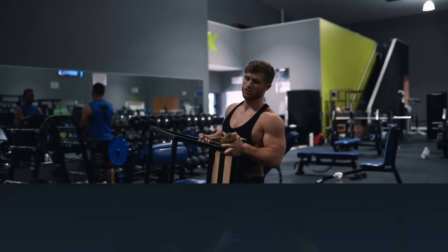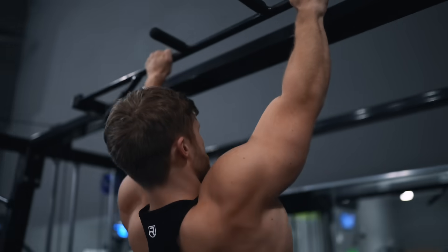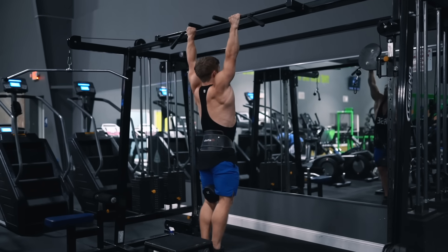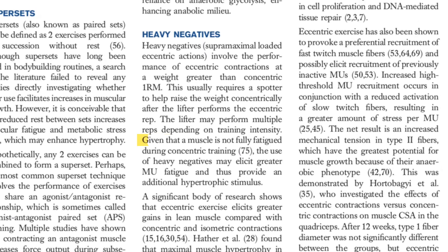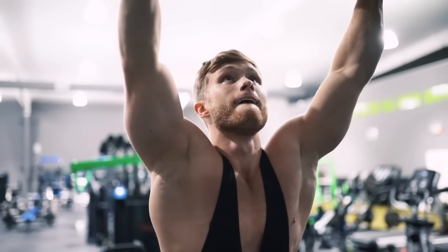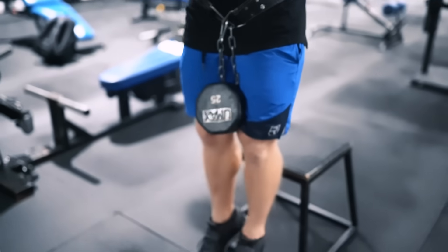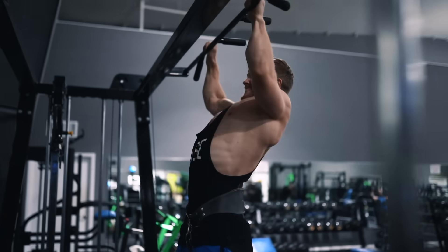Next we're doing three sets of eight reps on a weighted wide grip pull-up with two forced negatives on every set. Do the first eight reps with a full stretch at the bottom and a full contraction at the top, getting your chin over the bar each rep. After the eighth rep, use a box to jump over the bar and lower the weight slowly for two forced eccentrics — or use a training partner to assist the positive and take the negative yourself. According to a paper by Dr. Brad Schoenfeld, heavy negatives may elicit greater motor unit fatigue and provide an additional hypertrophic stimulus. If you can't complete eight reps with good form, start with bodyweight or use the assisted pull-up machine for the first eight reps, then use the jump method for the forced negatives. On every rep, feel a strong stretch and mind-muscle connection with your lats during each eccentric contraction.